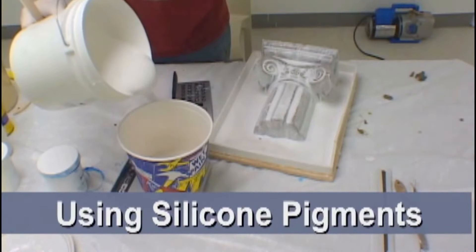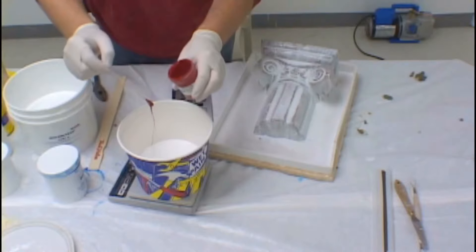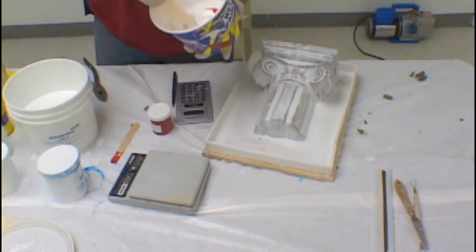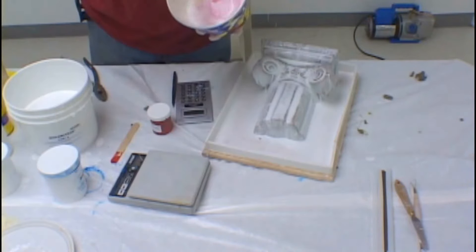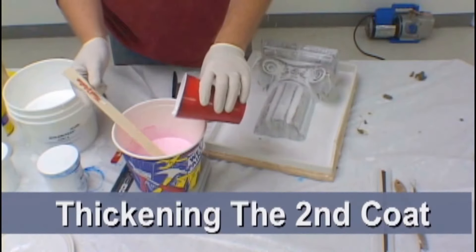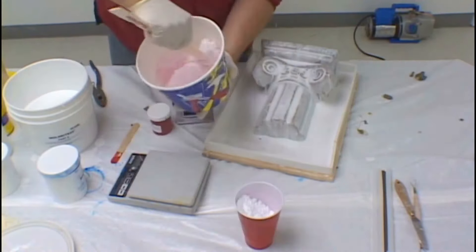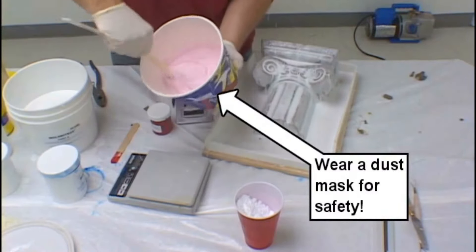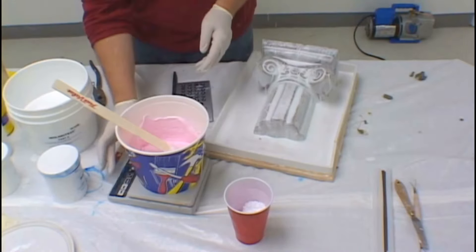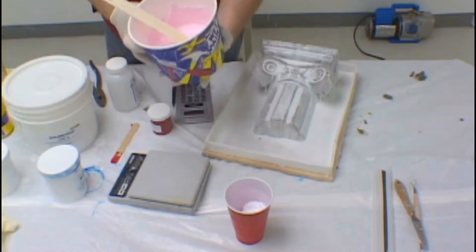We are now ready to mix up our second coat of silicone and to add silicone pigment. The reason we add silicone pigment to the mix is that it allows us to tell the difference between the two coats. Using this technique, you can tell where your first coat ends and your second coat begins. We use a powder thickener additive for thickening the second coat, wanting it to be a cake batter consistency. When you add your catalyst to the thickened silicone, remember you are adding the catalyst according to the weight of the original silicone, not to the weight of the silicone with the thickening agent mixed in.